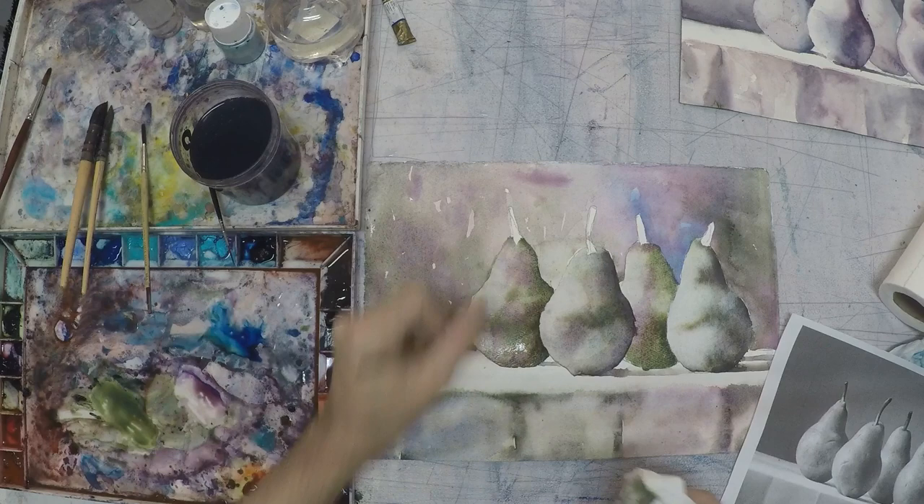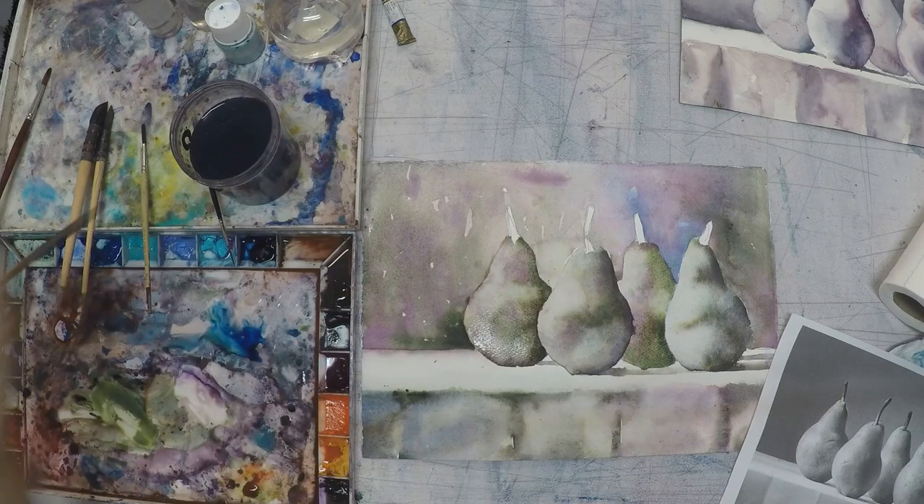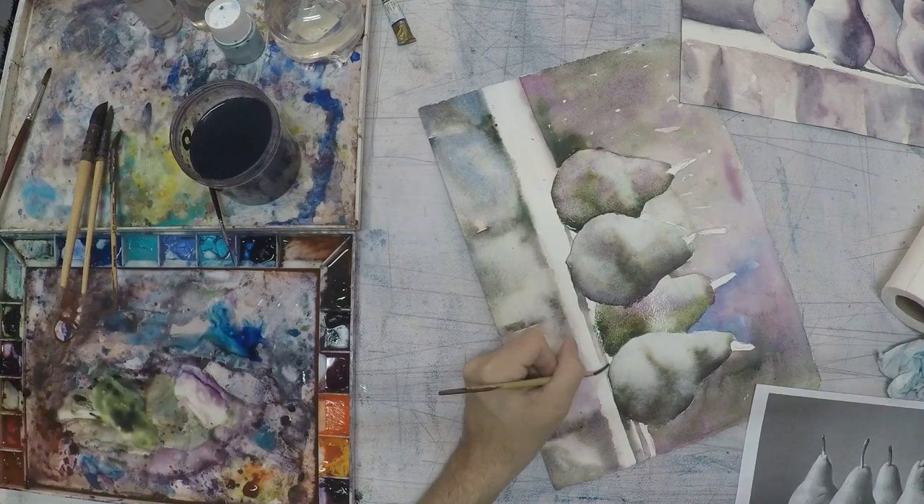Dropping color on, dropping water on top of that, and you will see those blossoms start to form over time. You don't want to do too much. Try to control it — you really do have a lot of time to control it, especially if you're working on 300 pound paper.